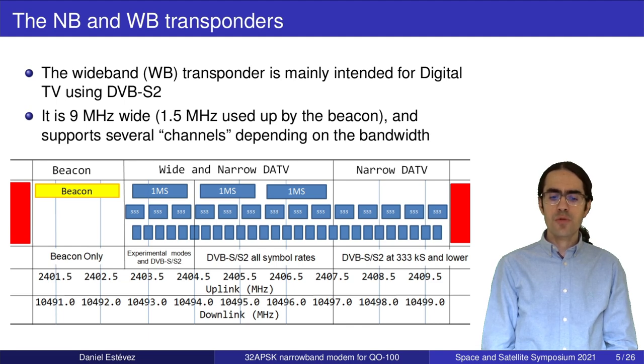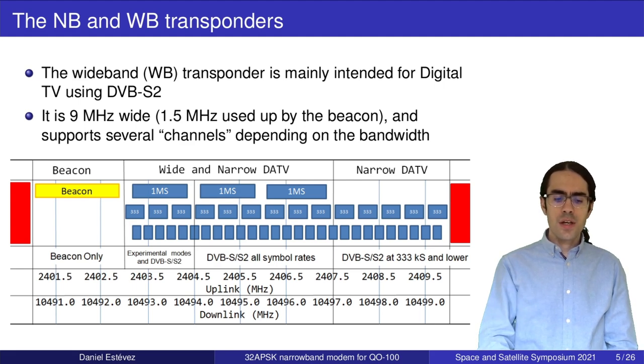We also have a wideband transponder, which is mainly intended for digital TV using DVB-S2, but it is also possible to do any sort of wideband digital experimentation as long as we take care not to interfere with other users. This transponder is 9 MHz wide, and 1.5 MHz is continuously used by the beacon — a DVB-S2 transmission repeating a video loop. The band plan supports several channels of different widths.